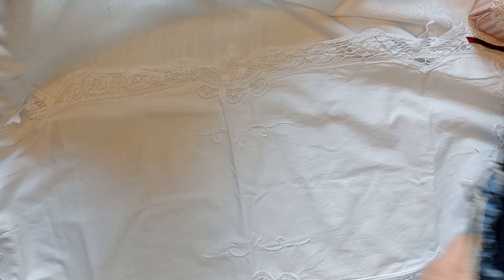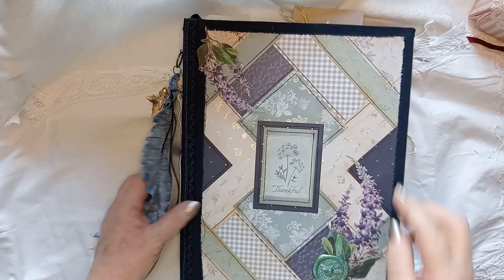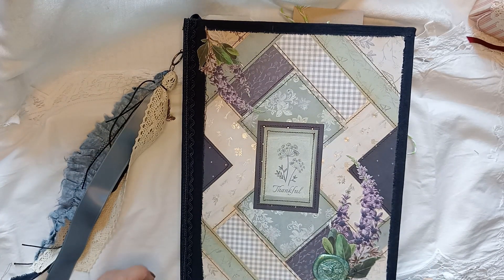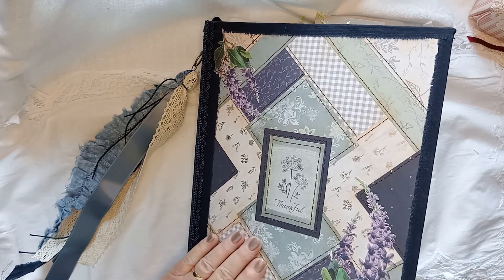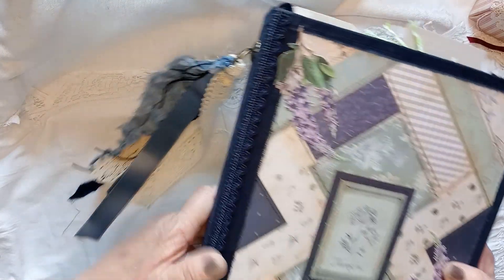Now this next one - Natasha Treasure Books inspired me to do this. She had a video about quilting with paper, so I did it and I thought it needs to be grungier. So I grunged it up and made a cover out of cereal box card. I've used those die cut flowers from 49 and Market again, and I've made a dangle with lace and strips of fabric.